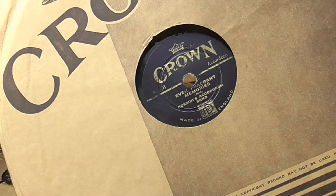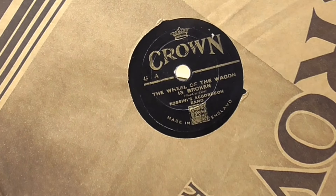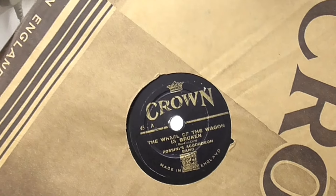That's that side - it says 'accordion' there. And on the other side, 'The Wheel Off the Wagon is Broken' - that sounds familiar actually. And you can see they didn't make any effort to make the labels line up on either side.